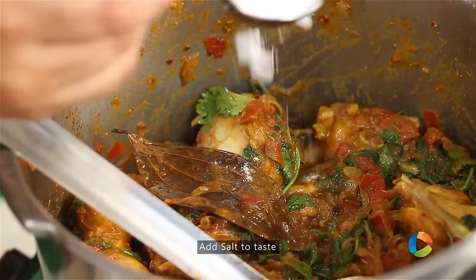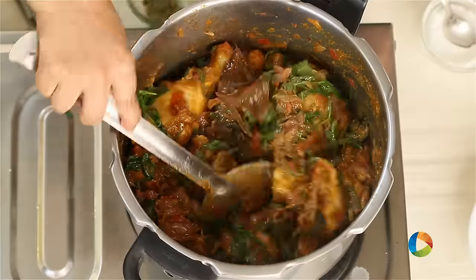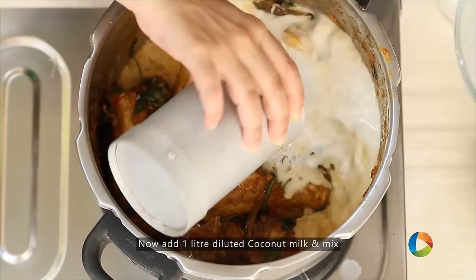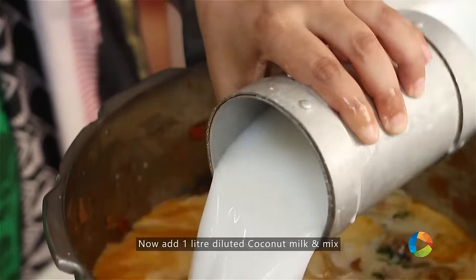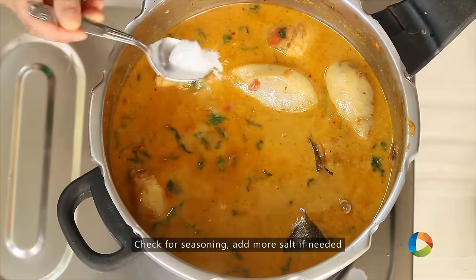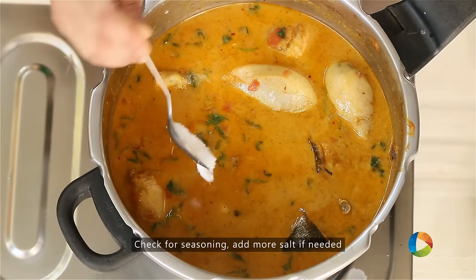Now season it with a little salt. I have a 500ml measuring cup here and I'm going to use 2 cups of diluted coconut milk. Check for seasoning and add enough salt as required.